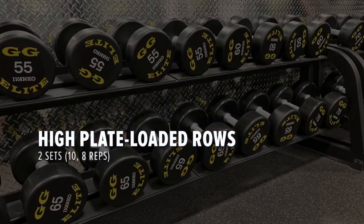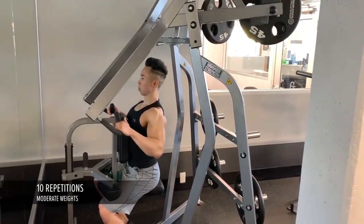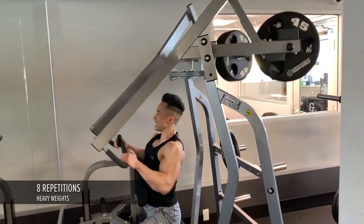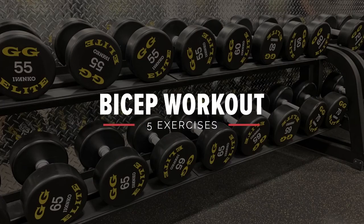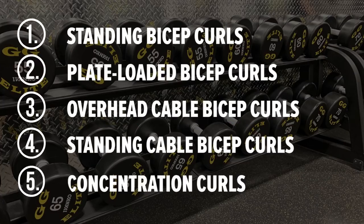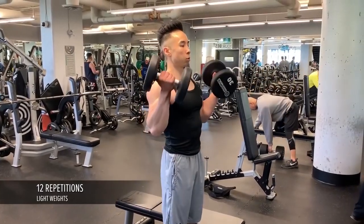Next up, the plate loaded high rows for two sets of 10 and 8. Moving on to biceps — I'll do five exercises: standing bicep curls, plate loaded bicep curls, overhead cable bicep curls, standing cable bicep curls, and concentration curls. I'm going to start with standing bicep curls for three sets of 12, 10, and 8, starting with 30 pounds for 12 repetitions.